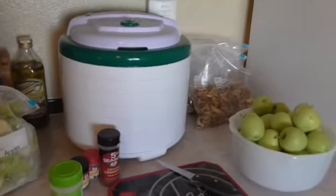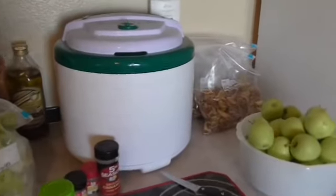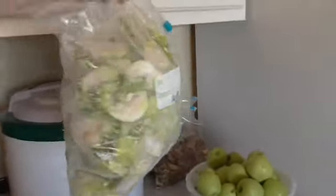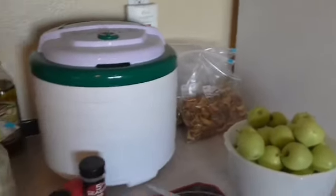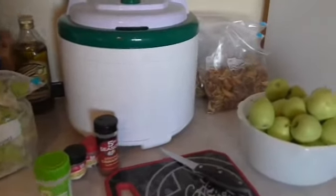They said sure, go ahead, so we picked a whole bunch of apples — probably about three baskets full. Something that we did is we turned them into cut up pieces and froze them so we can use that for ready-made desserts if we want, and I also dehydrated some.